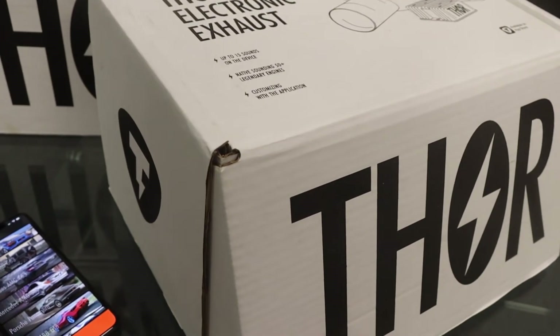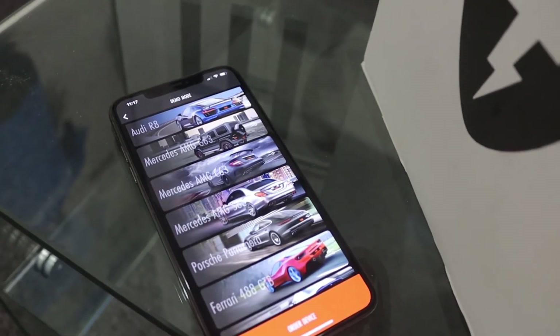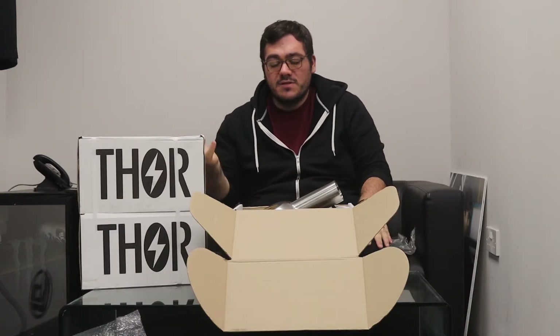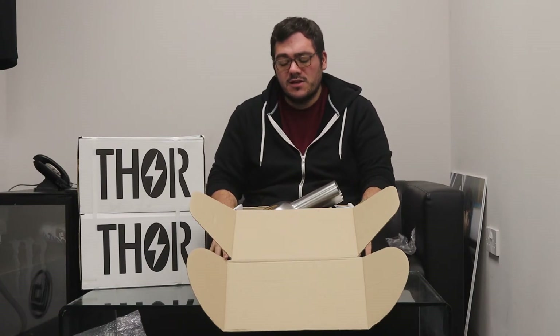We've got so many different applications. You'll be able to go through the app and see how much is there. There's a little demo section where you can hear certain things, and you can head over to the website where there are certain videos. They've done a YouTube channel as well, and you can hear various stuff that they've fitted it to.